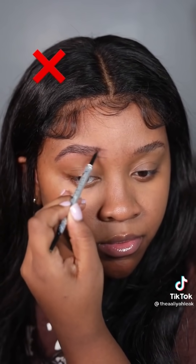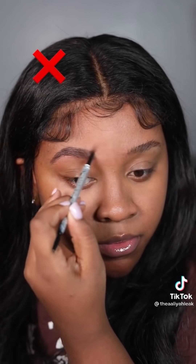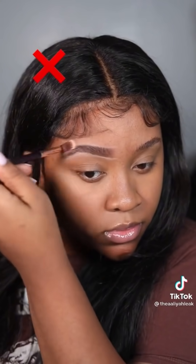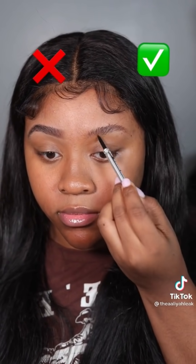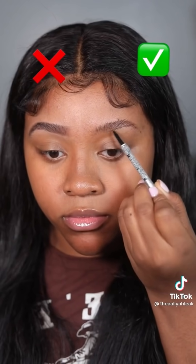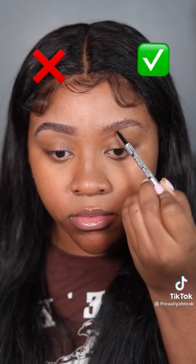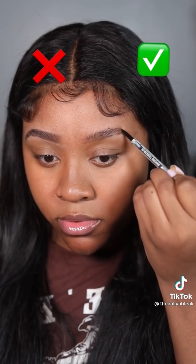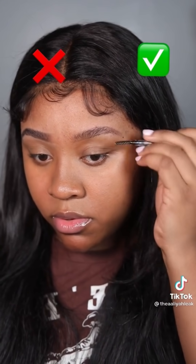Quick eyebrow tutorial for beginners. You need an eyebrow pencil, preferably one with a skinny point so you can be precise. What I'm doing wrong: applying too much pressure, making eyebrows super dark and boxing it in with a light concealer. To fix that — brush all the hairs up, don't draw at the beginning first. Draw towards the middle to the end, then go back to the beginning, drawing super lightly. Follow your natural eyebrow shape, fill in sparse areas, and use the spoolie to brush as you go. That's what fades it and gives you that natural, hair-like stroke look.